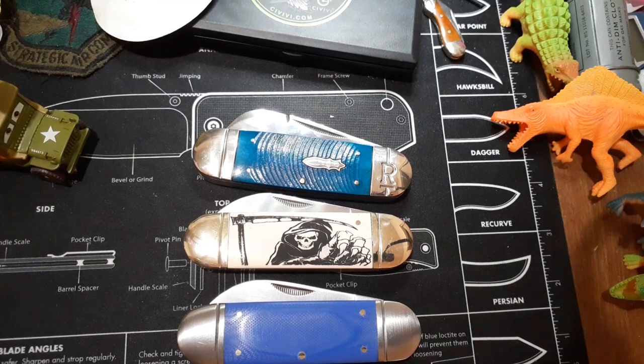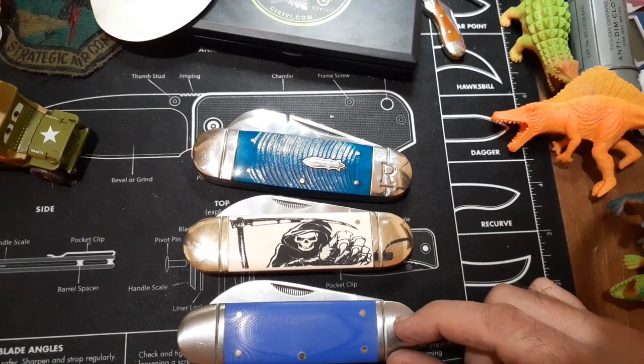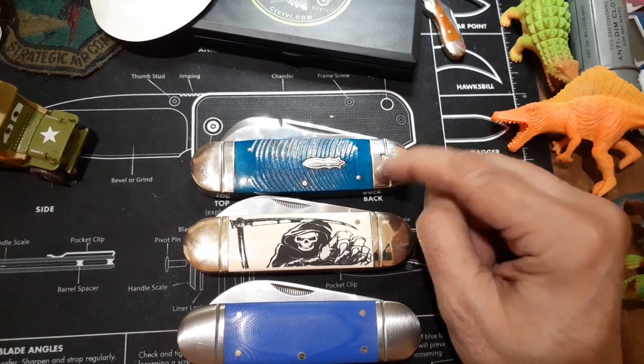Hello and welcome to my knife channel. I received two more knives in — this one's called an elephant toe, even though he looks just like the Sunfish, and I believe this one's called the Sunfish.